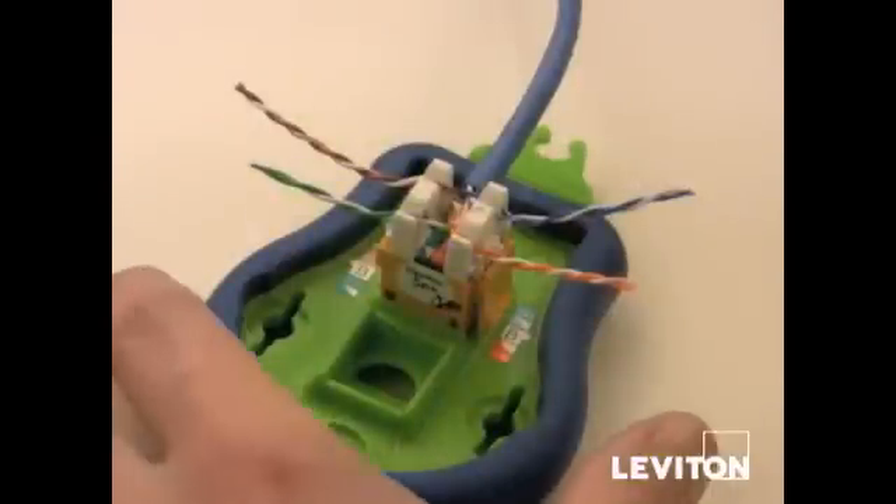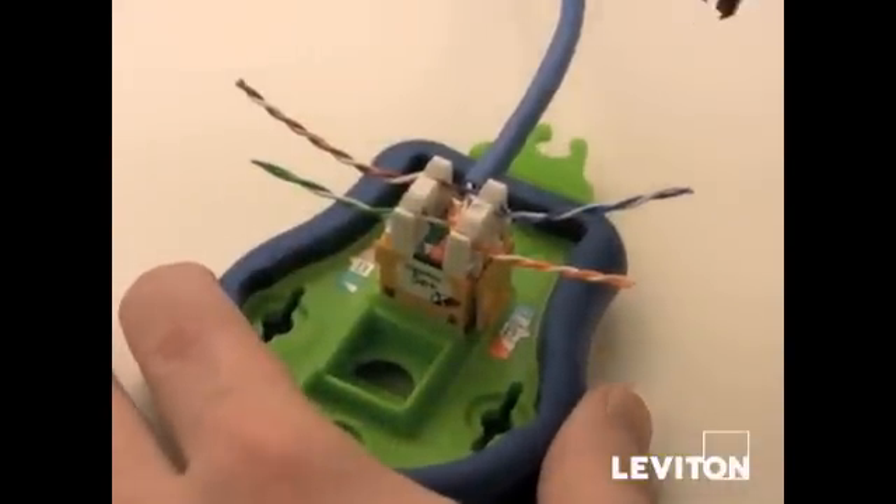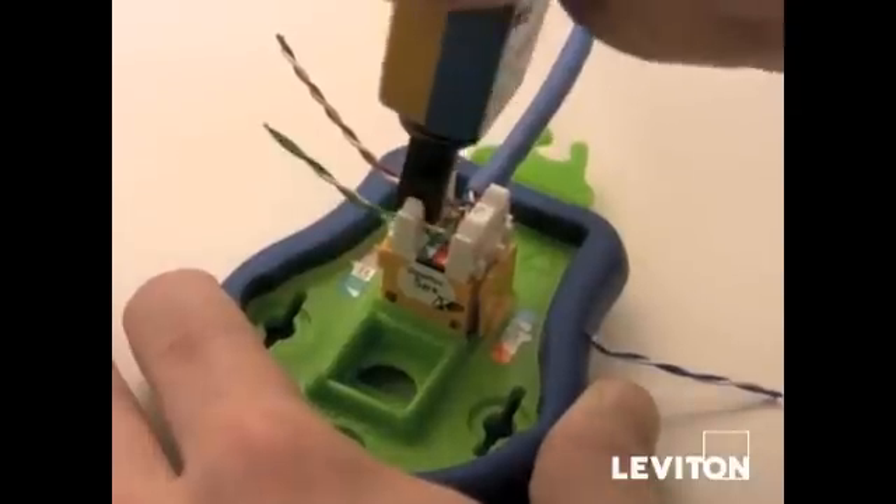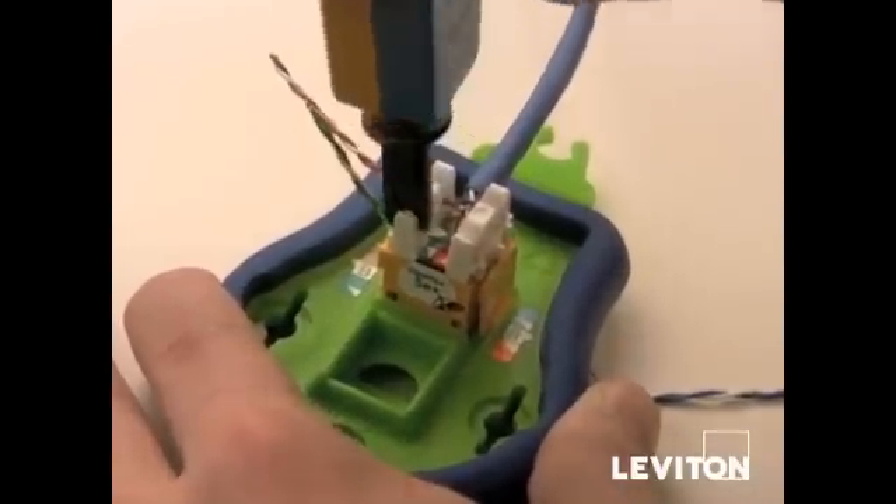The final step is punching the pairs into the connector. You want to start with the blue pair, then move to the orange pair, then brown, and then green pairs.